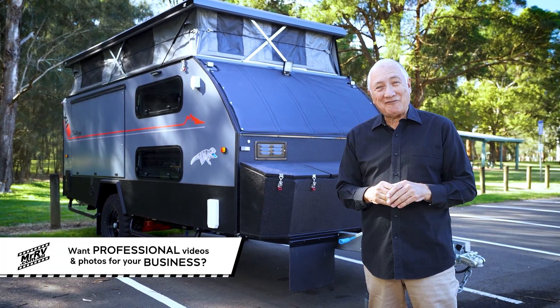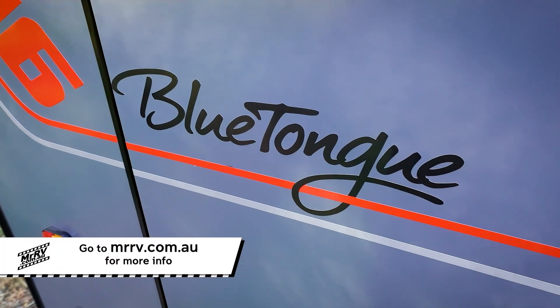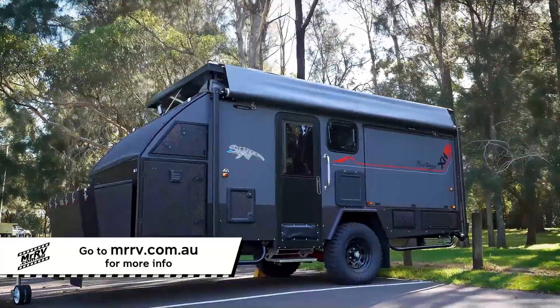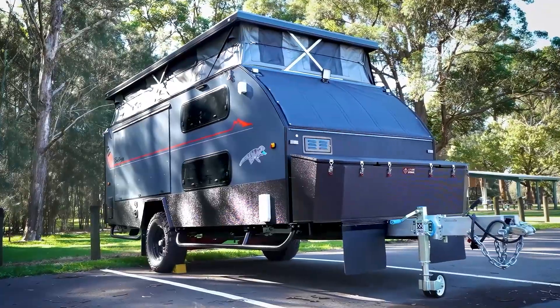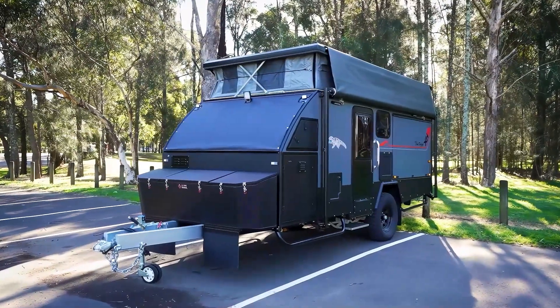G'day, I'm Scott Kippins. This is just a fabulous unit — it's the Blue Tongue Campers XH16. It's a hybrid: somewhere between a camper trailer and a caravan, but this is family sized.